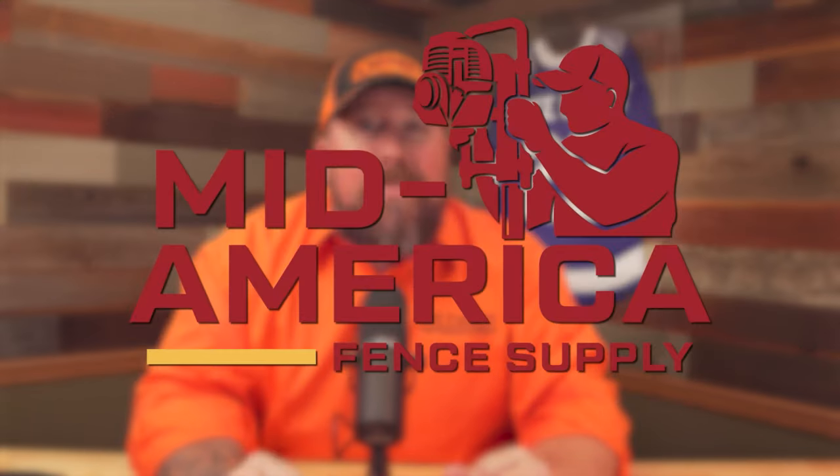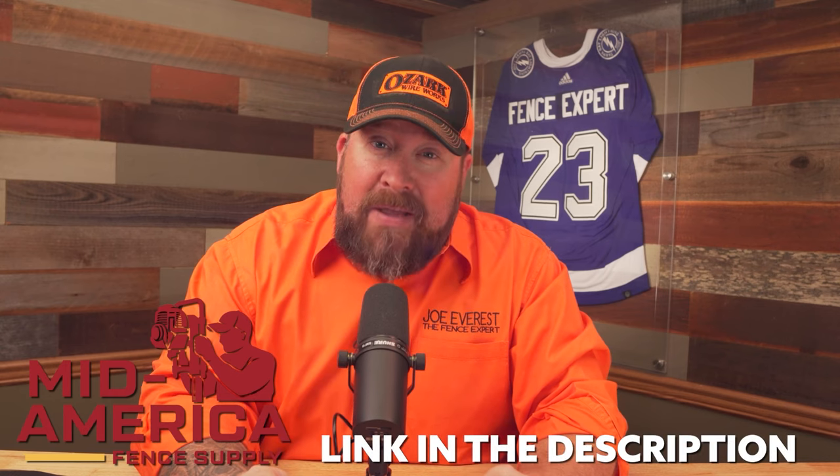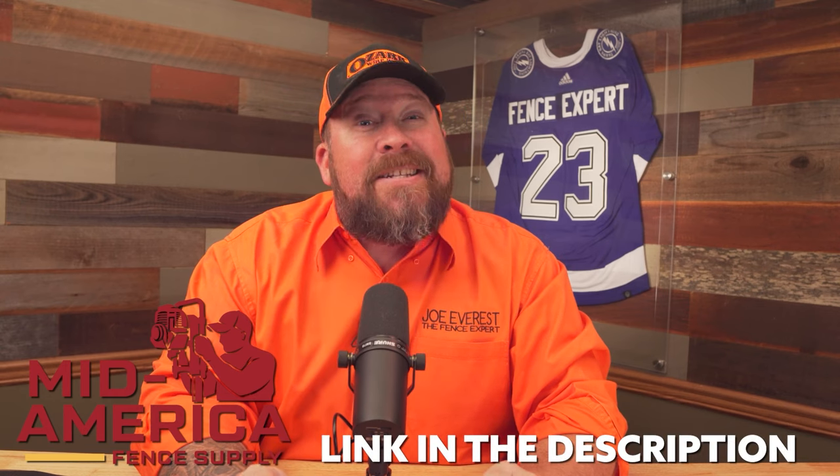Are you tired of your suppliers running out of fencing materials right before your big job? You're going to want to check out Mid-America Fence Supply. I'm not saying they have the world's supply of fencing materials, but they've got a decent chunk of it.